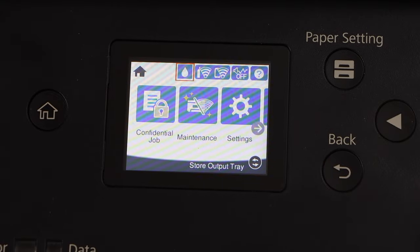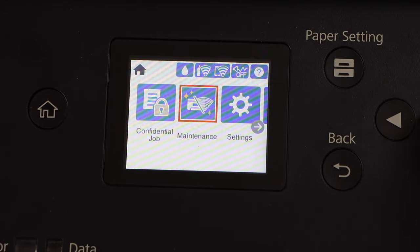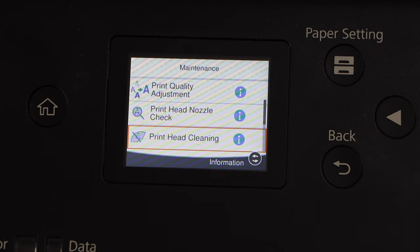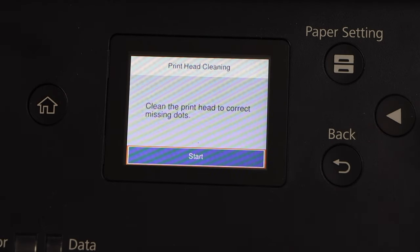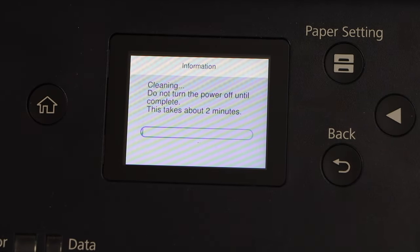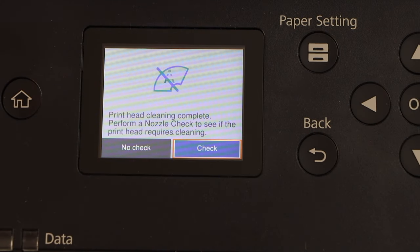Go back and go to the maintenance option, then press OK. Let's do the print head cleaning — press OK again and click on Start. It's going to take around a couple of minutes. Print head cleaning is done.